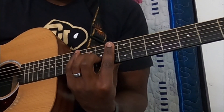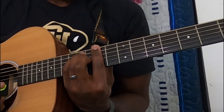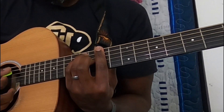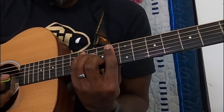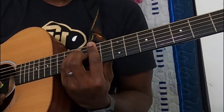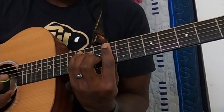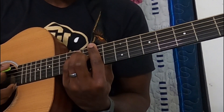So for Everything Must Go, we'll start with these two main chords, which is an A-flat into a D-flat — or D-flat over A. This is the intro and majority of the verse. It's bouncing back and forth between these two chord shapes.